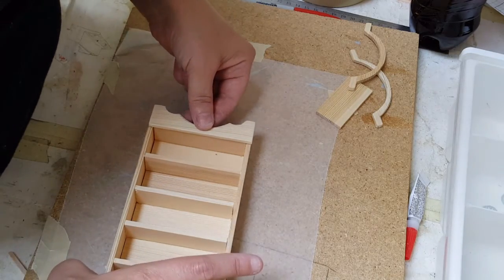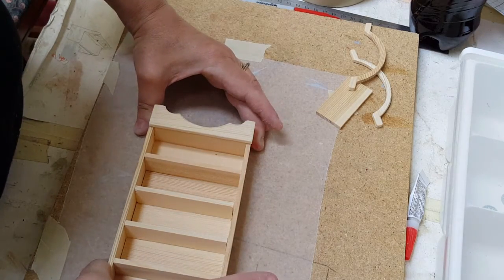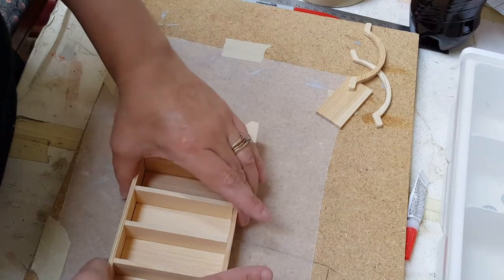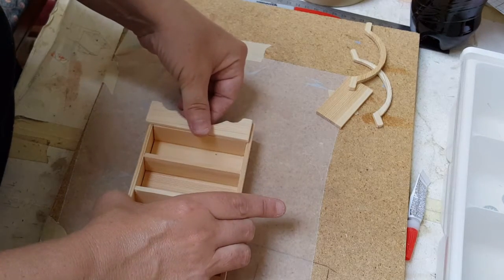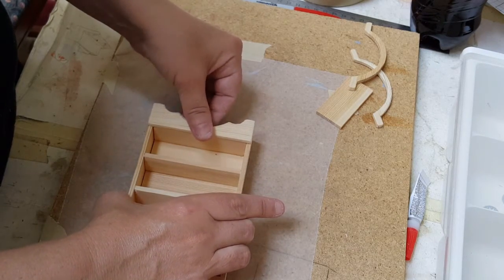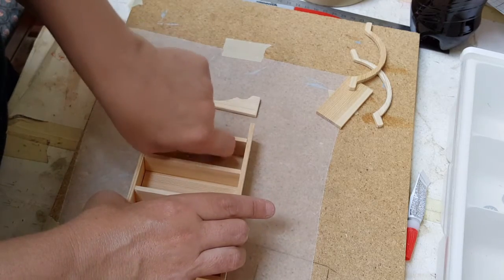This is going to get glued here. Once you glue it, you're going to need to get a clamp and clamp this together so that it holds it nice and snug. Then when that dries, we'll apply the top — because it's going to have to be good and dry before you can apply the top.